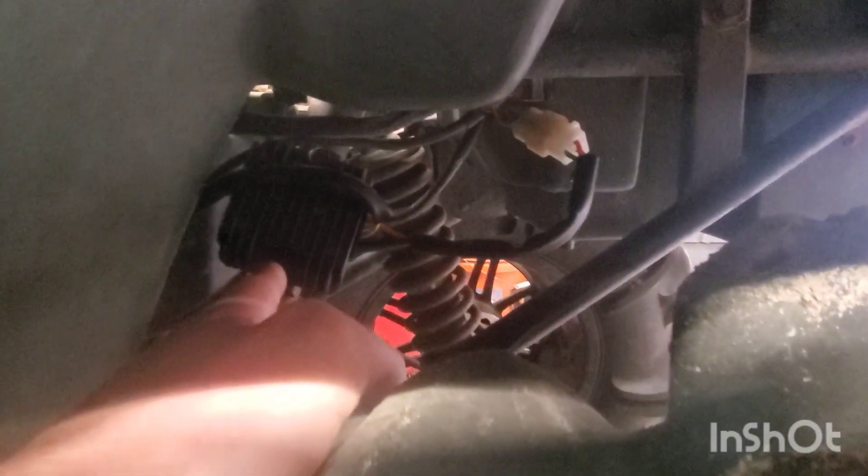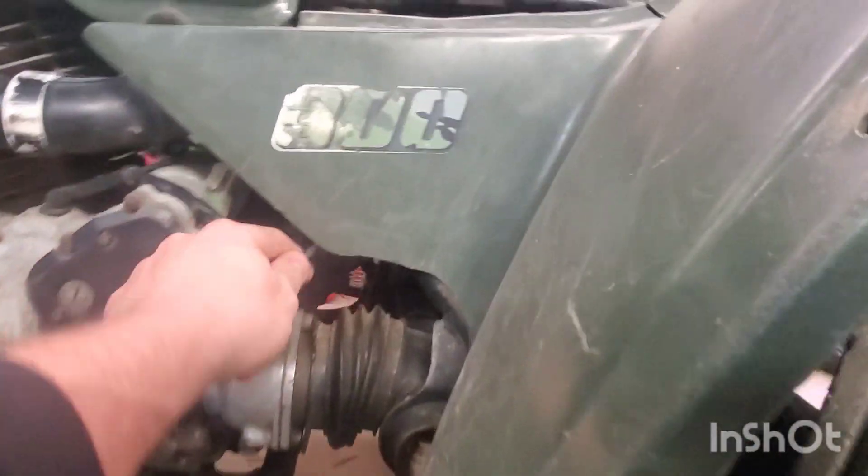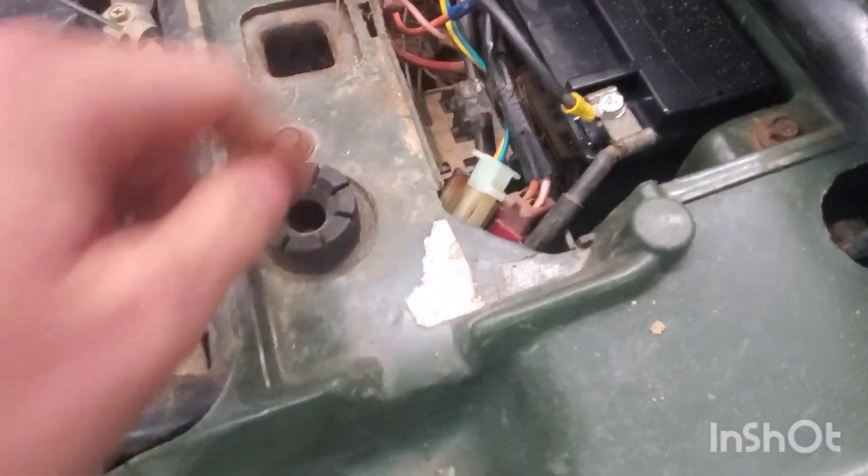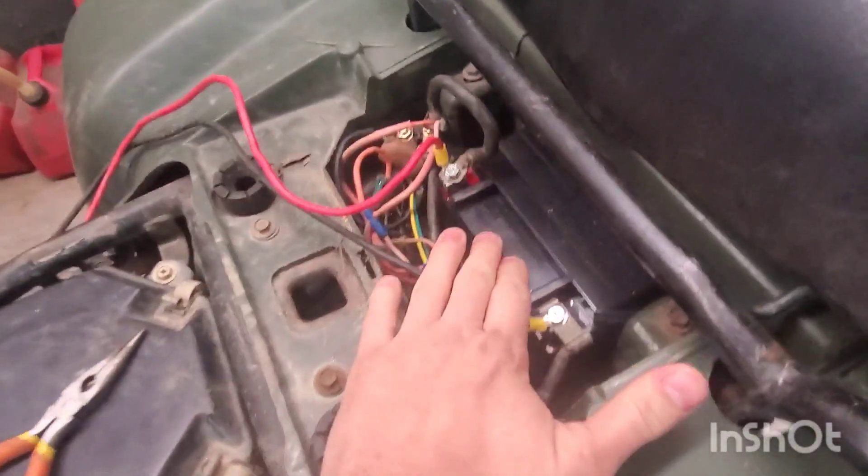Throughout this week, I have gotten the new VR — voltage regulator rectifier — in. I got the new Star Solenoid in and I got the new battery in. I've got all those installed because they were super easy. The VR bolts in right here with just two bolts — boom, boom — and then it has two plugs: one right behind here and one in this little junction up here. New battery is in.